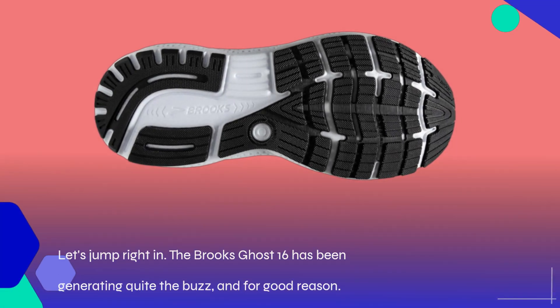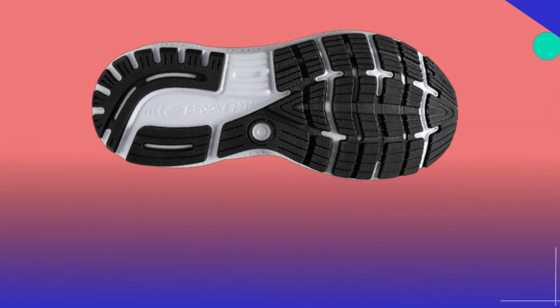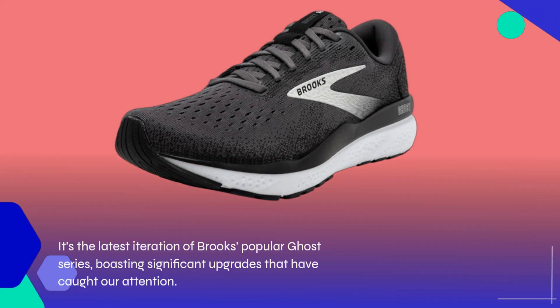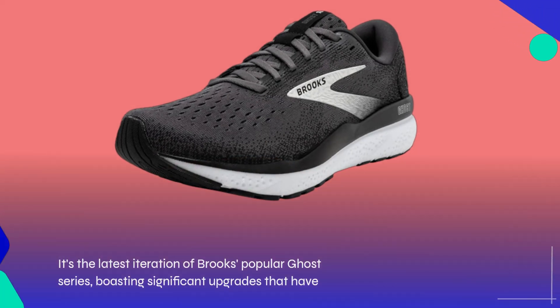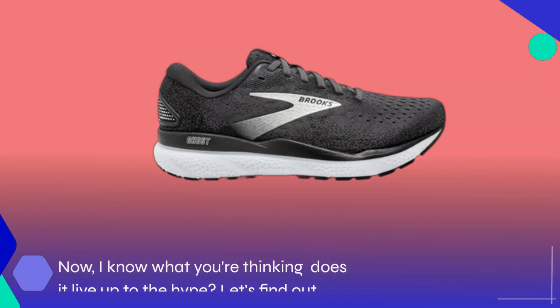Let's jump right in. The Brooks Ghost 16 has been generating quite the buzz, and for good reason. It's the latest iteration of Brooks's popular Ghost series, boasting significant upgrades that have caught our attention. Does it live up to the hype? Let's find out.